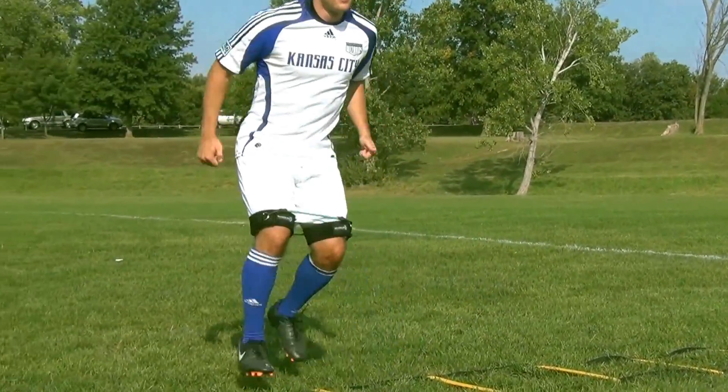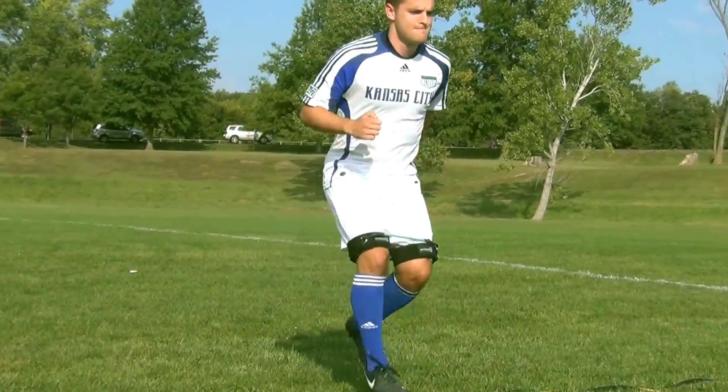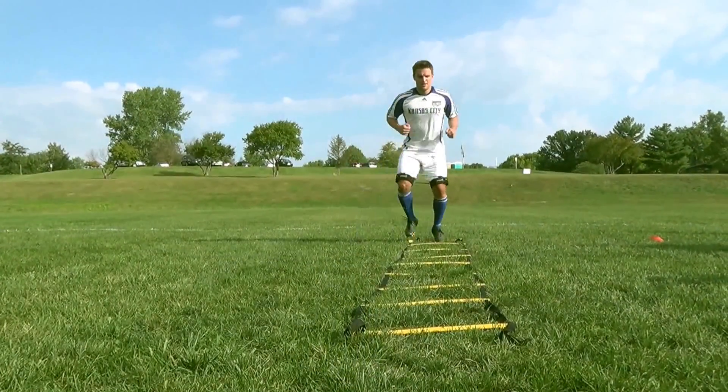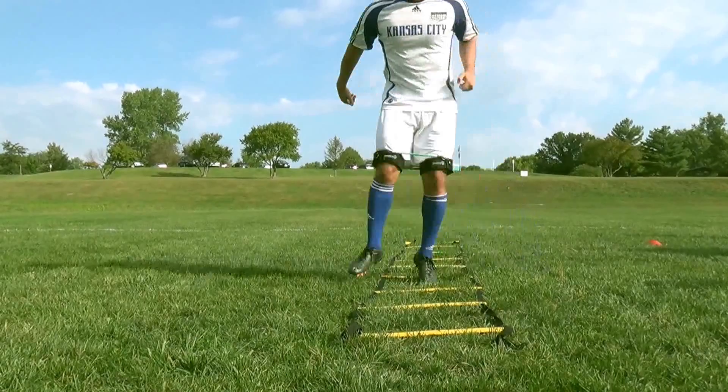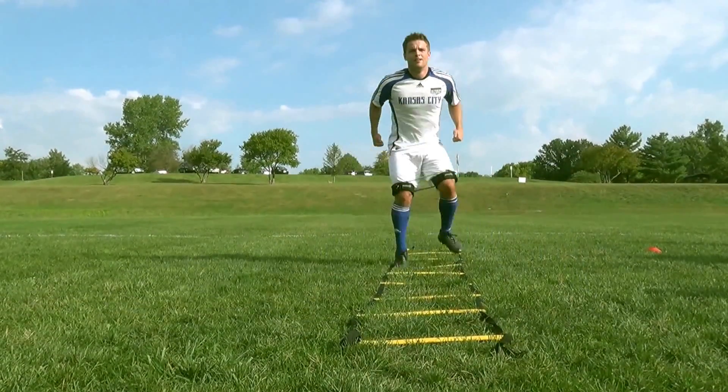A lot of times people will take 30 minutes for a dynamic warm-up. The bands are firing the muscles, making this a more intense workout so that we can do it in about 10 or 15 minutes, be more effective, and get on to the next area of our training or get ready for the game.